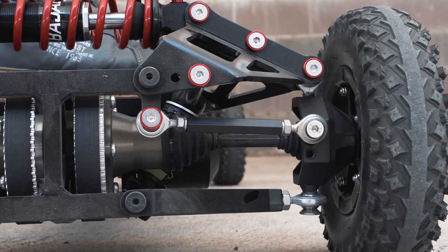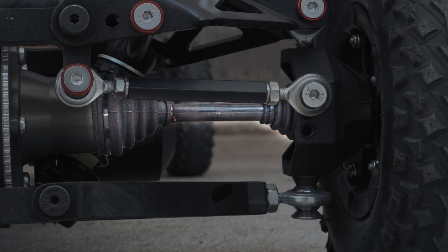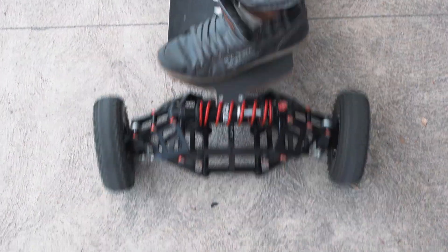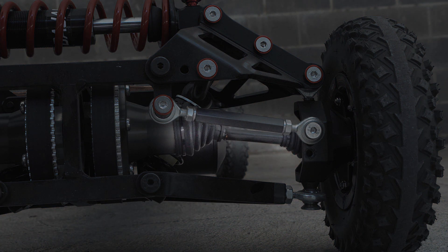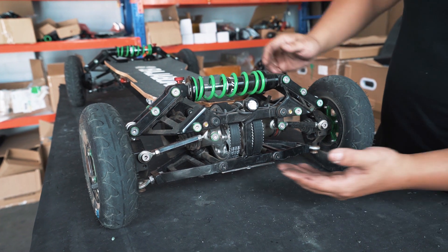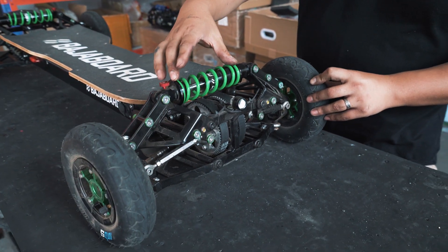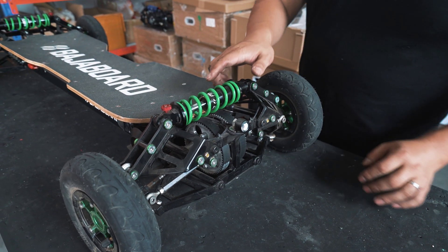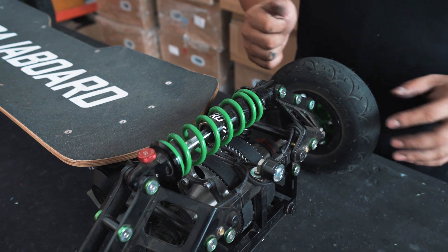In an ideal world, you would want the drive shaft of your S2 to be completely level when you are standing on the board, because that is the most efficient way in which they will operate. The level of your drive shaft is affected by the sag — how much the board goes down once you jump on. When there's no one on the board, the drive shaft is actually angled up slightly in an A position. When you jump on, the spring will compress and lower the board, causing the drive shaft to level out. How much the spring compresses will dictate how much the board drops and how much the drive shaft will level out. So this is where you'll adjust the preload of the spring to achieve as level a drive shaft as possible.